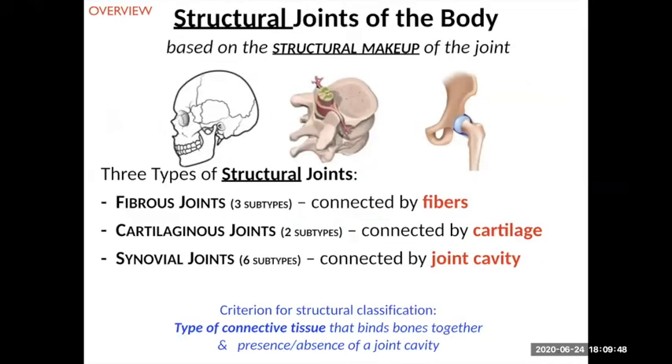I went over a little bit when we talked about the cranium and the facial bones — these fibrous joints, these sutures that join two bones together, but there are a couple of other types. Mostly when you're thinking of joints, you're thinking of what are called synovial joints that are connected by these joint cavities. These two types don't have joint cavities, so they're either fibrous joints or cartilaginous joints.